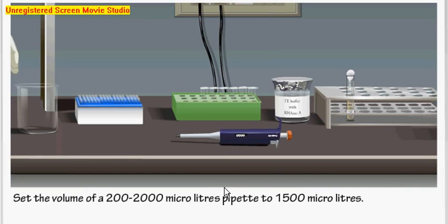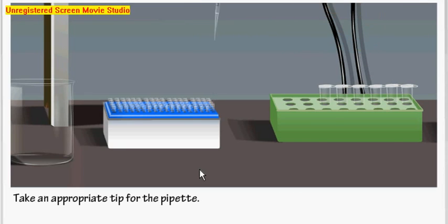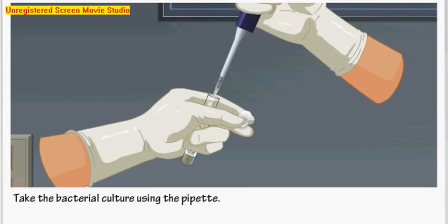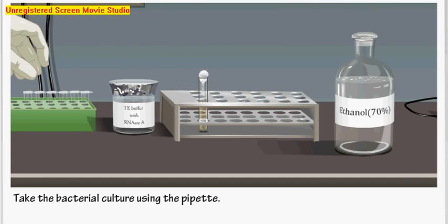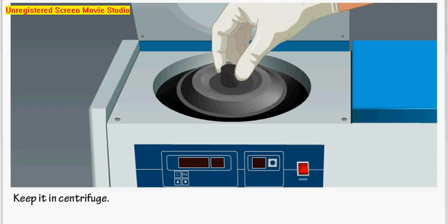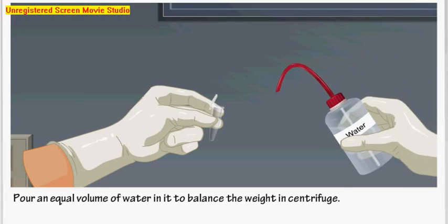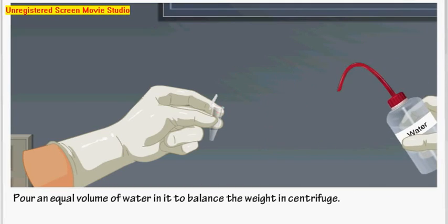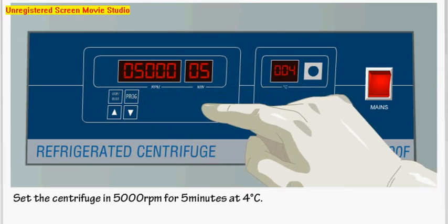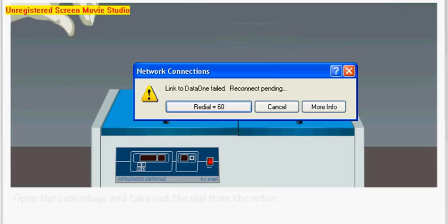Set the volume of the micropipette to 1500 microliters. Take appropriate tips for the pipette and take 1500 microliters of bacterial culture. Pour it into a microcentrifuge tube (Eppendorf). Pour an equal volume of water into a balancing tube, then close the lid. Set the centrifuge to 5000 rpm for 5 minutes at 4 degrees Celsius. This is the first centrifugation in the process.